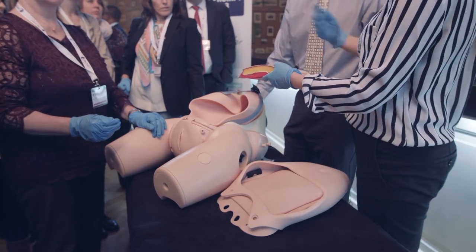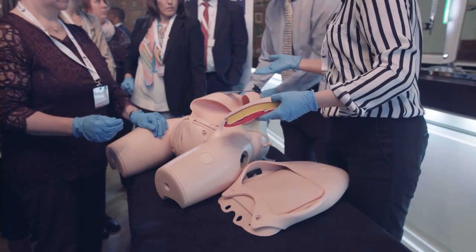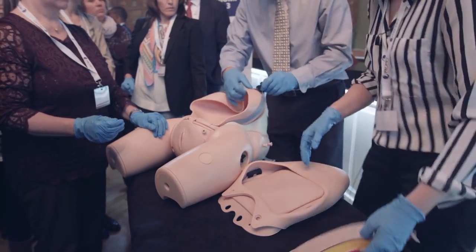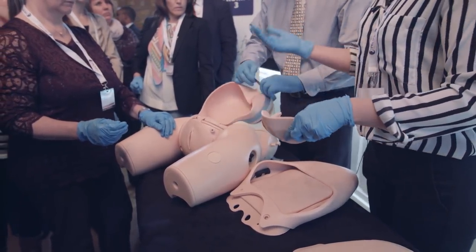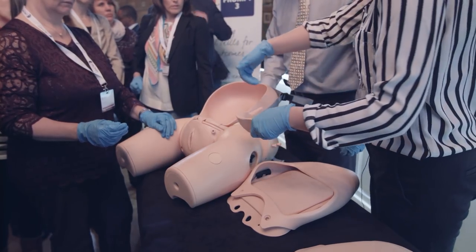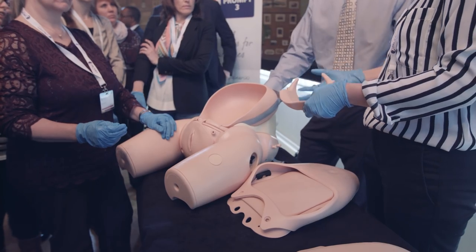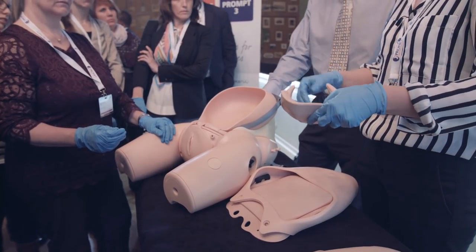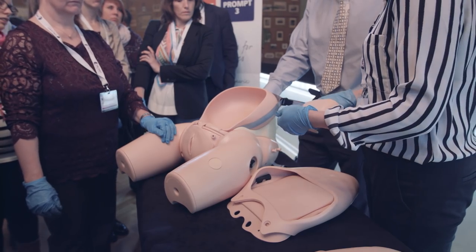Trainees can have an opportunity to practice and it does feel quite realistic. There's also an extra insert that can be placed inside that simulates a four-centimetre caesarean section where the head is a little bit higher, so trainees can just focus on the basics of practicing a standard caesarean section — just delivering the head. And then obviously you can practice suturing as well.